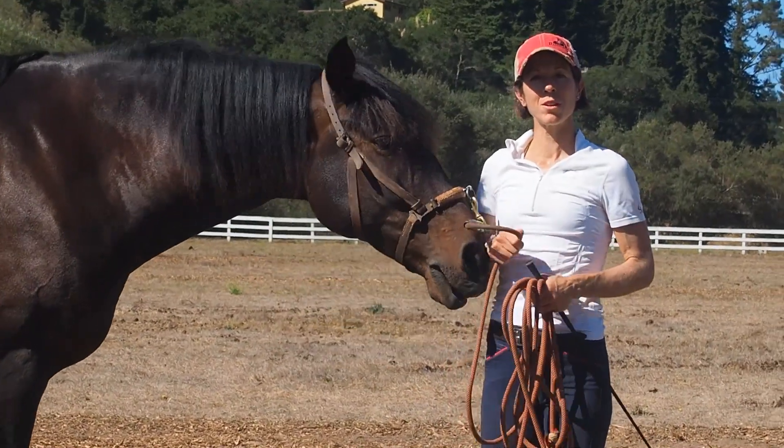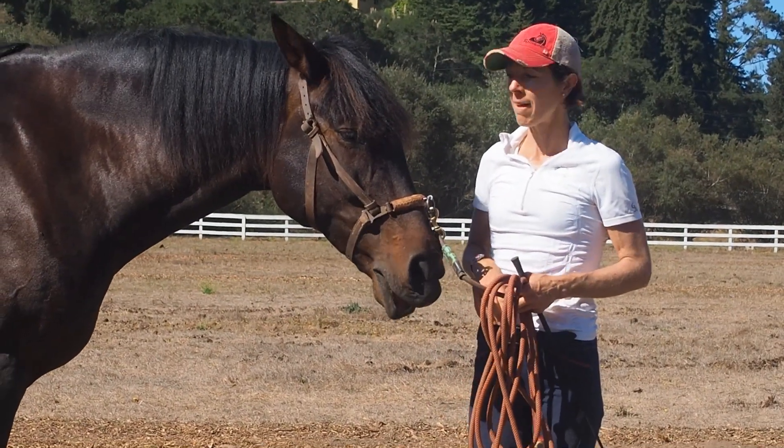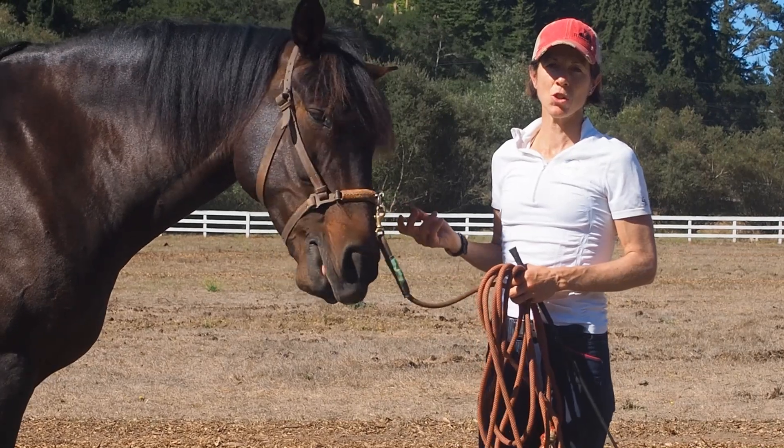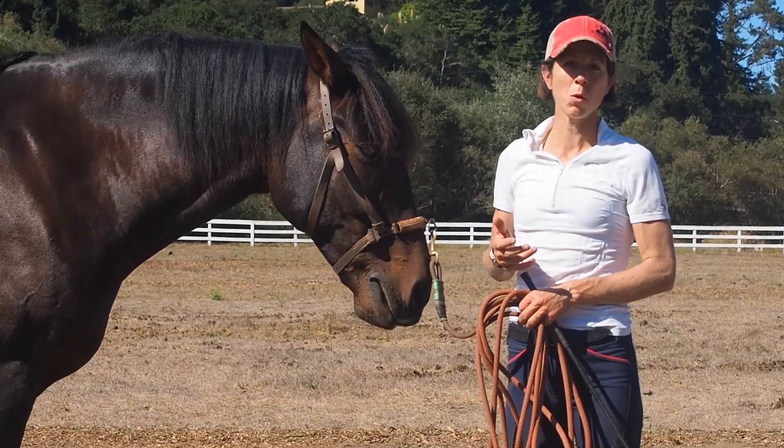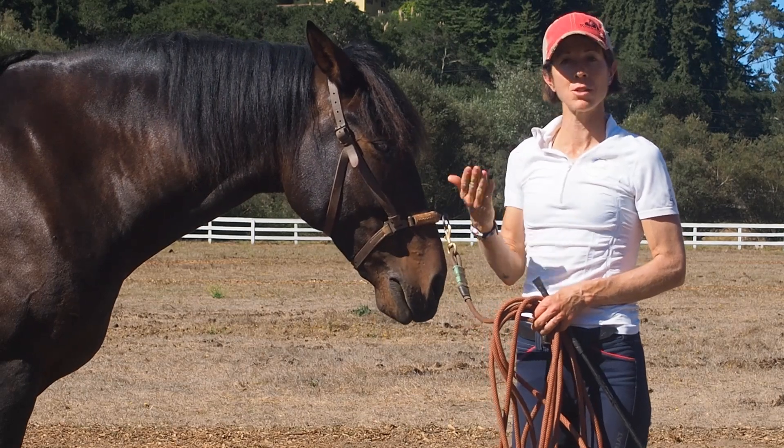Hi, this is Jack Ballou with another video in my prehab series. There are a lot of great exercises you can do from the ground to help your horse's body achieve more balance and alignment that carries over to your riding.